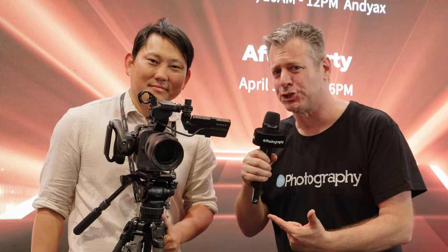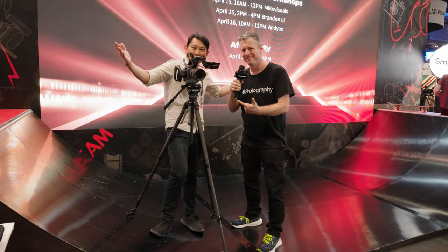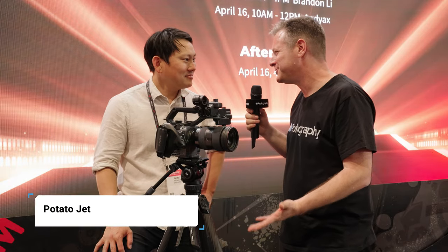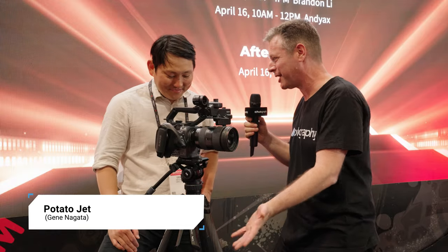I gotta be honest, this is the fastest tripod I've seen in my life. Everybody knows you as Potato Jet from YouTube, but Gene, you're now making tripods. Tell me a little bit about this.